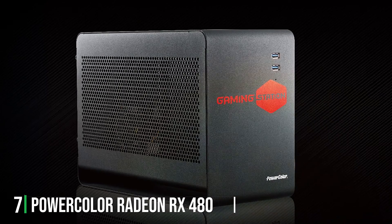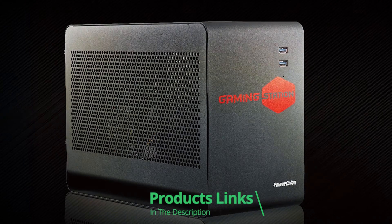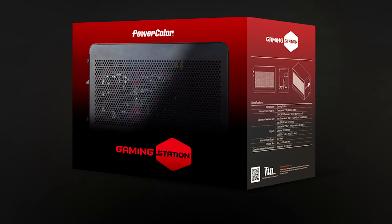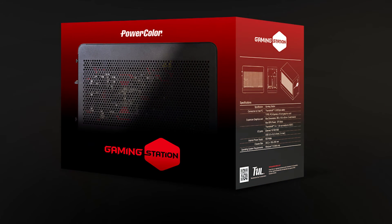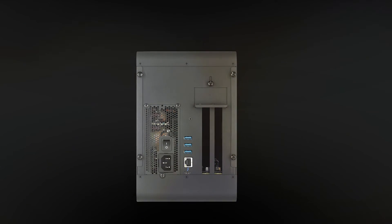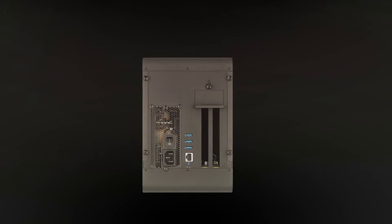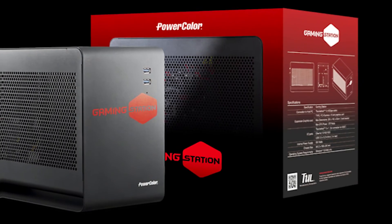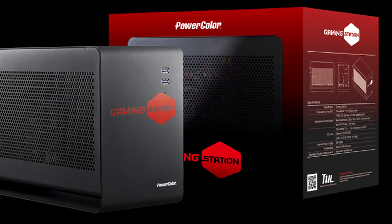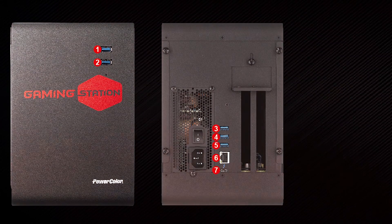Last but certainly not least, at number 7, we have the PowerColor Radeon RX 480 Gaming Station. This external GPU is designed with gamers in mind, featuring the powerful Radeon RX 480 graphics card. The unit's aesthetics are bold, with a compact and modern design that looks great on any desk. The gaming station isn't just about looks — it delivers substantial performance enhancement thanks to the Radeon RX 480 GPU. This card handles high-resolution games and VR applications effortlessly, providing a seamless and immersive experience. The enclosure also has additional USB ports and an SATA interface for expanding storage, which can be incredibly beneficial for gamers who need extra space for large game files.